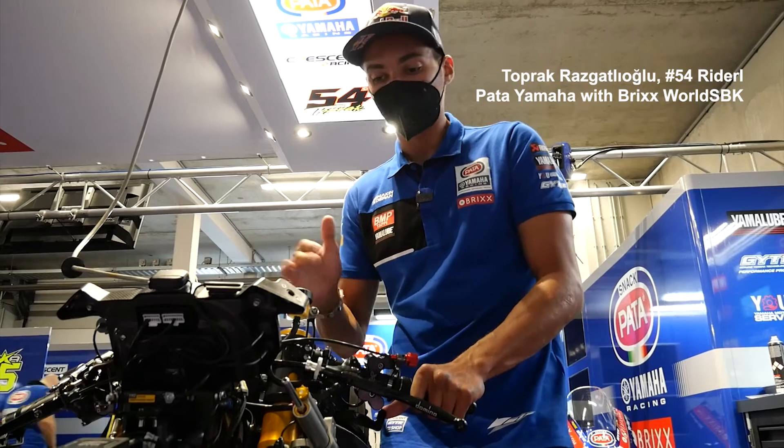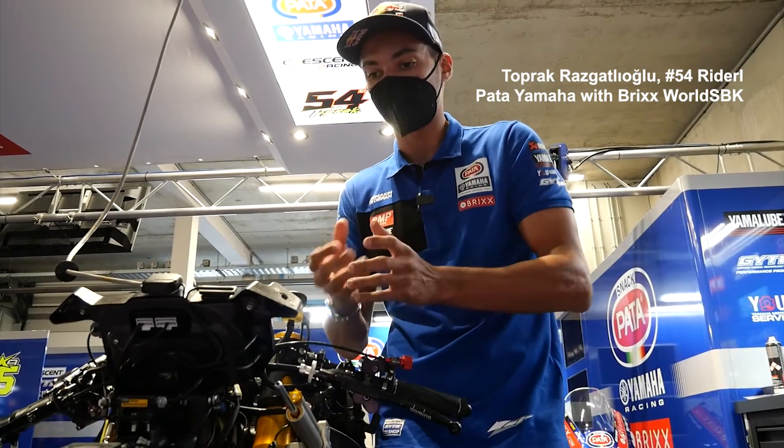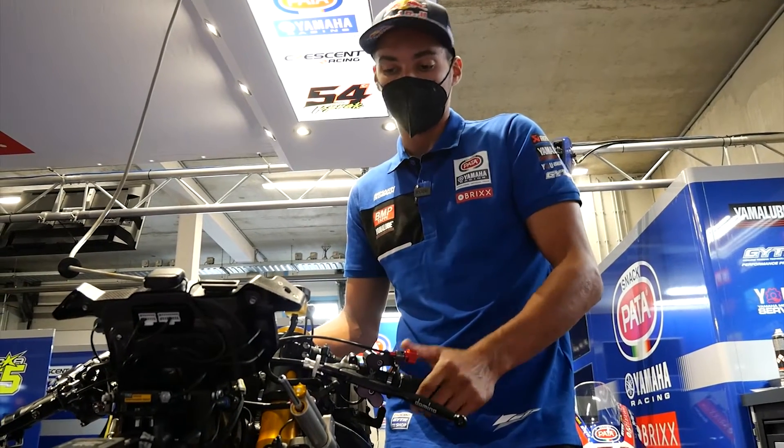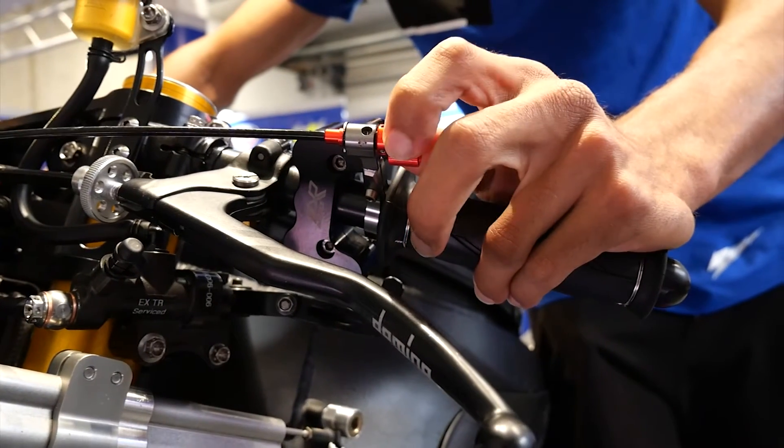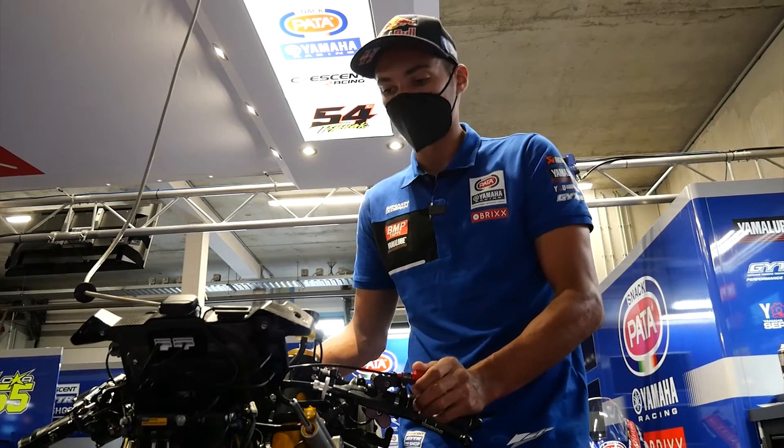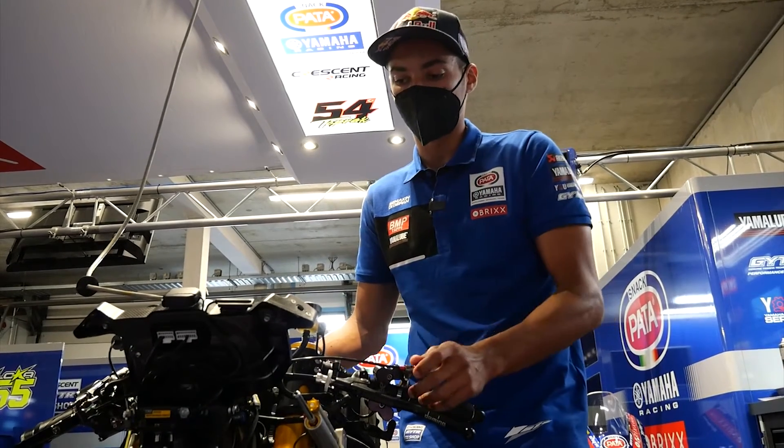In hot conditions and cold conditions, sometimes I change the brake position. But normally I'm not used to changing much — I just change the position before going out on track.